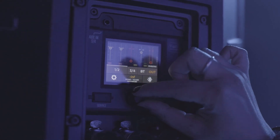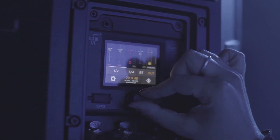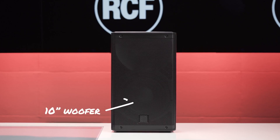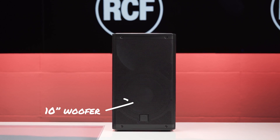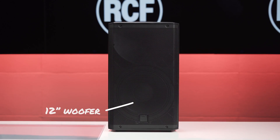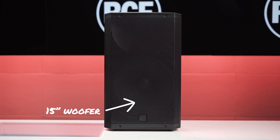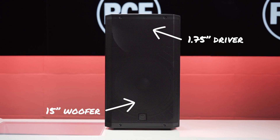Following the incredibly popular ART9 Series design, the ART9 AX Series introduces a new 6-channel digital mixer with Bluetooth audio streaming and control. The ART9 AX Series comes with 3 models: ART10, 12 and 15 AX respectively, with 10, 12 and 15 inch woofers with 1.75 inch compression drivers.